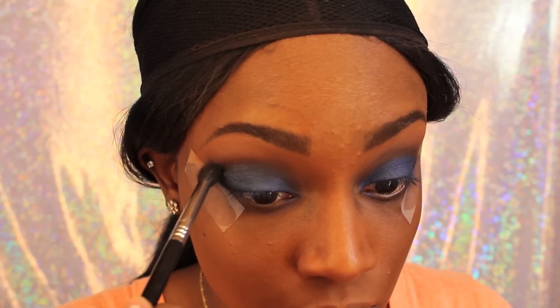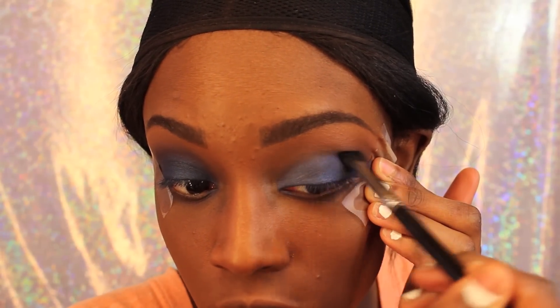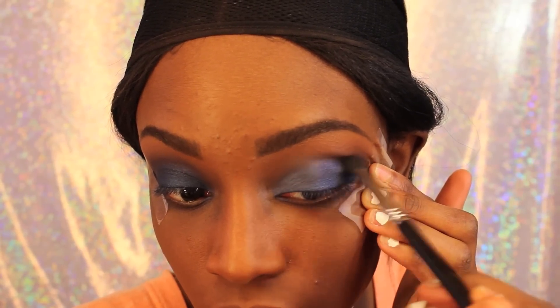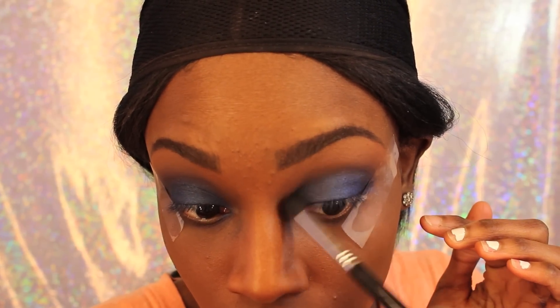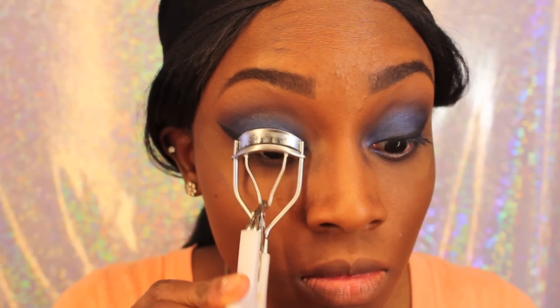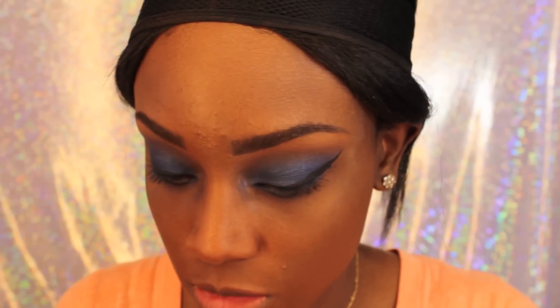So you just blend that out, and I'm blending the other eye out as well. I believe that's a Sigma blending brush — E45, E35, something like that. I'll try to link it down below. And I'm just putting a little bit more of that shimmery blue all over my lid. As you guys can see, I've already done my liner. Now I'm just curling my lashes — this is the Sally Hansen curler, I love this curler.